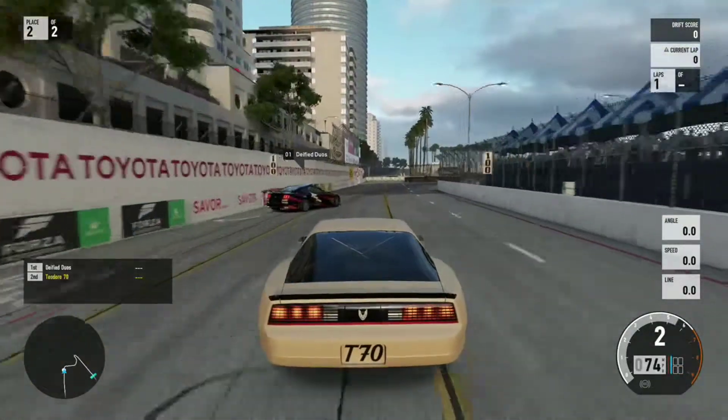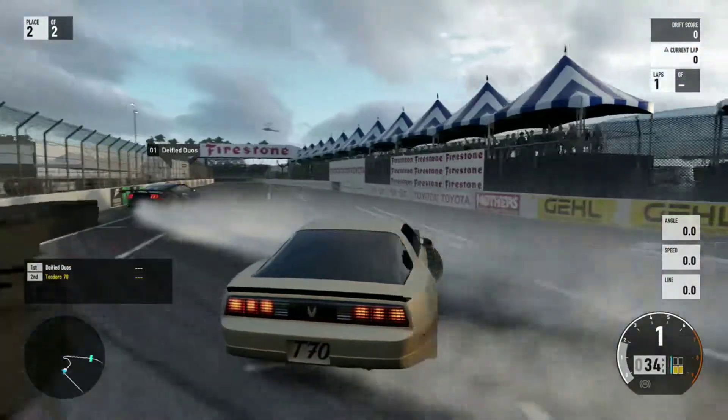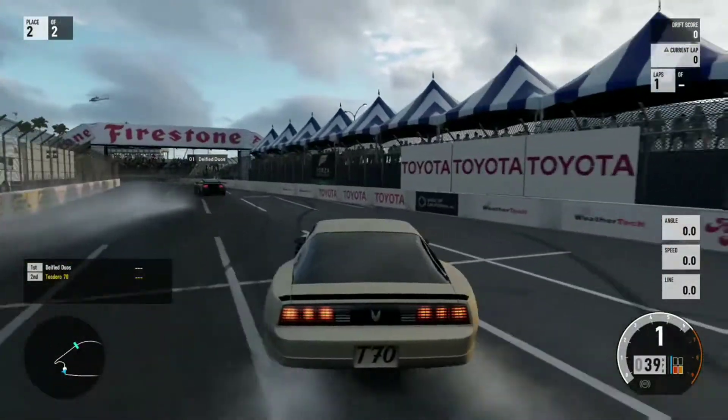It says my new team name on the side. Can you find the team?